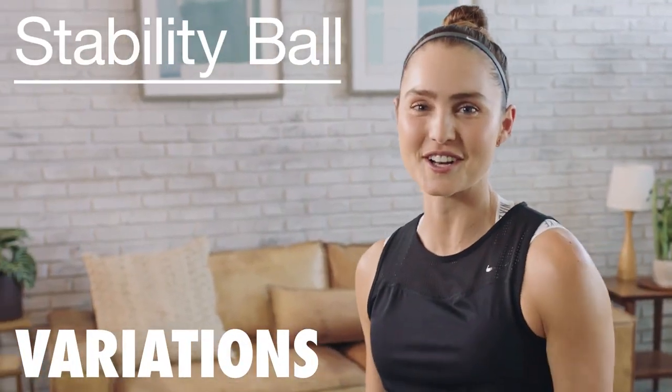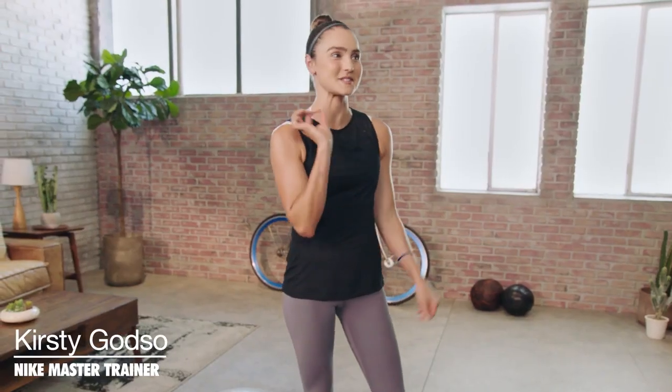What's up, guys? I'm Nike Master Trainer Kirstie Goldso. I'm super pumped because today we are talking about one of my favorite pieces of equipment, the Swiss ball.